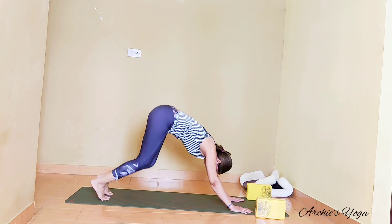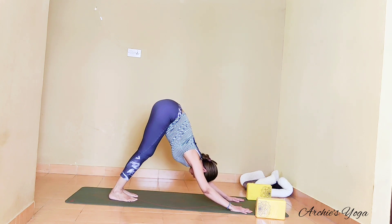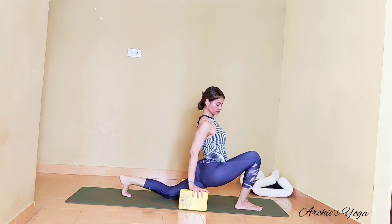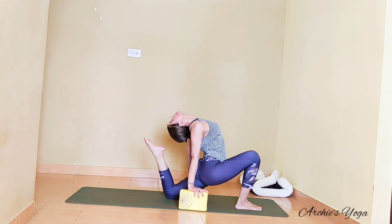Knees, chest, and chin. Inhaling, inhaling — sliding forward, lift up and reach back. Always keep the length on the spine. Exhaling back to mountain, chest close to thigh. Right foot forward — check knee and ankle in line. Feel free to use blocks once again. Lift chest upward.